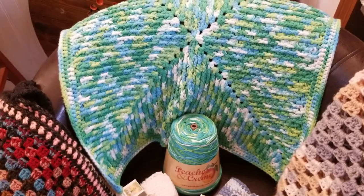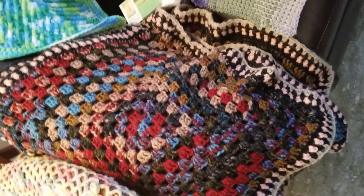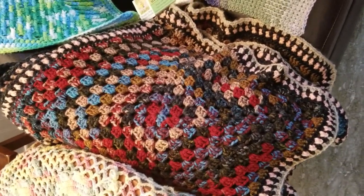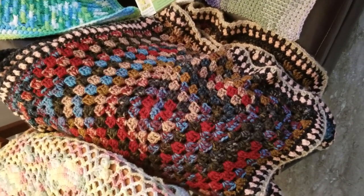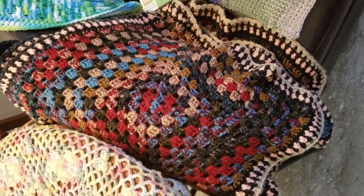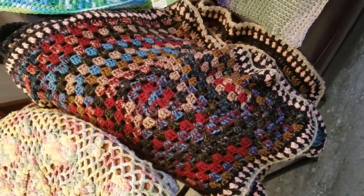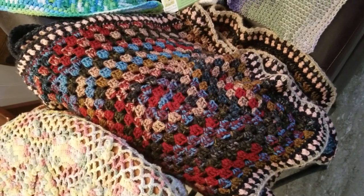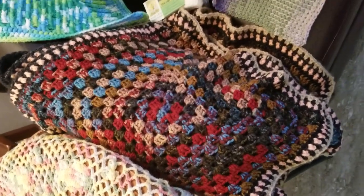This here I made from leftover yarn from a baby blanket I made for a little one named Titan. It's a sweater of sorts — kind of a vest. Basically you stitch a bunch of granny squares together and make a tank top out of it. I thought the yarn was gorgeous, so it's something I made for myself.